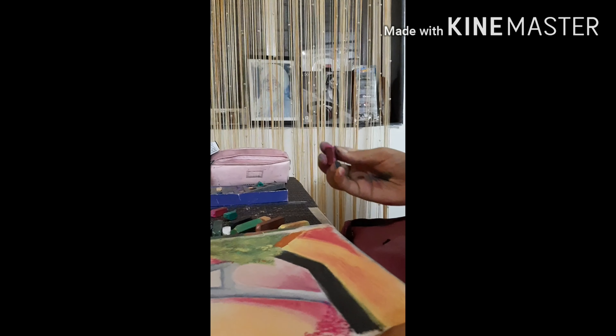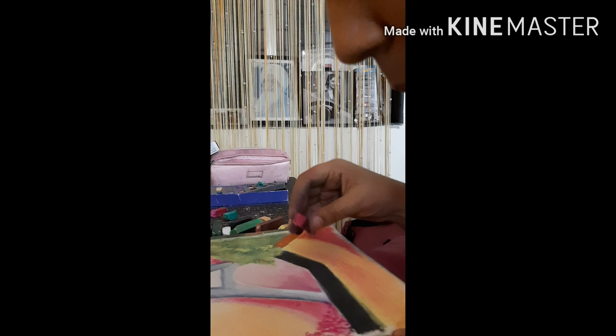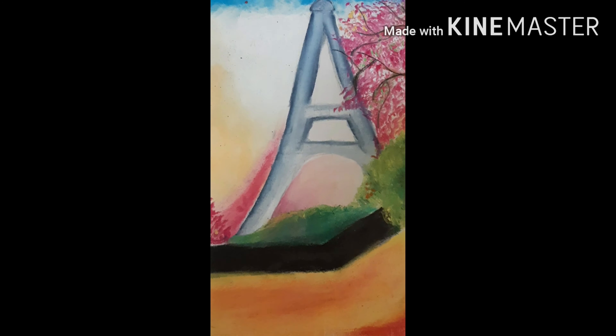Never forget to hold your soft pastel very lightly to get beautiful effects on the paper. Blowing is the most important part in a soft pastel drawing.